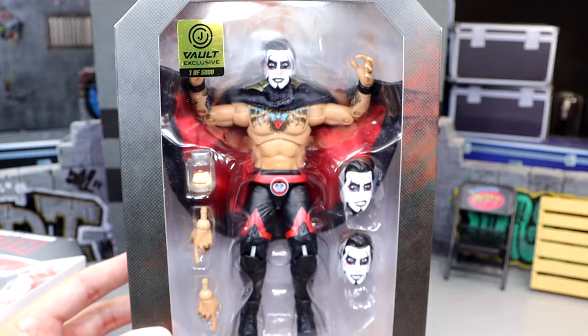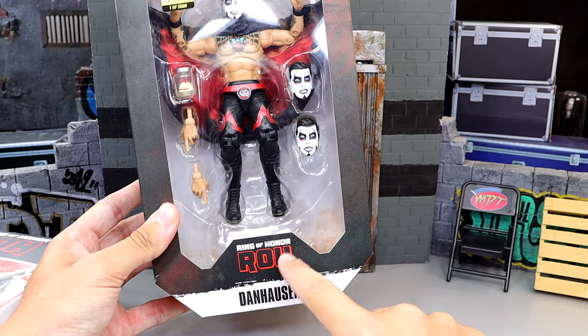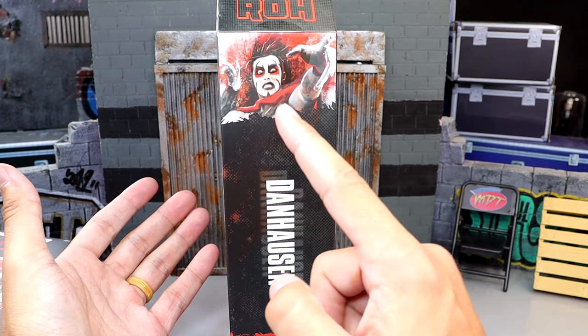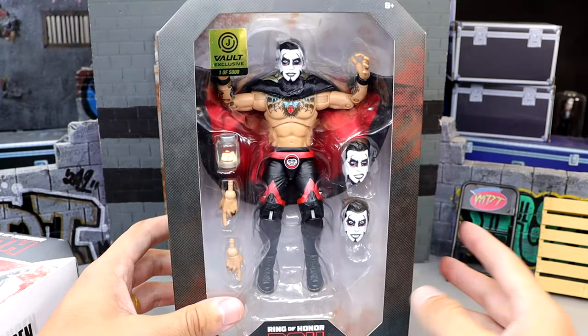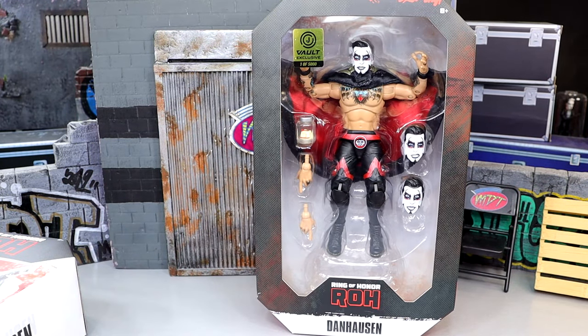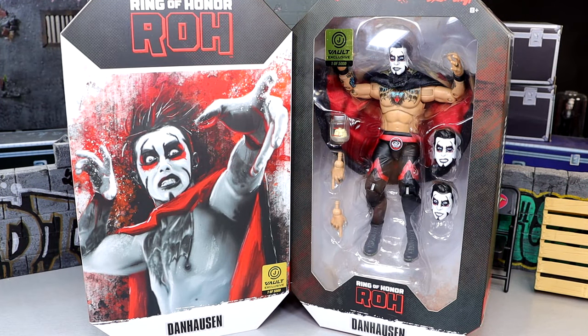Danhausen comes with a brand new cape and a jar of teeth — a lot of cool stuff going on. The front viewing window shows the Ring of Honor logo and Danhausen's name. While the packaging doesn't have the craziest things going on, it's still fun and a solid addition for Danhausen packaging. With that being said, let's crack the Ring of Honor Danhausen out of the packaging and find out what he's all about.